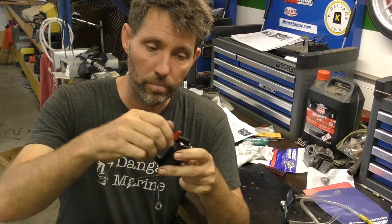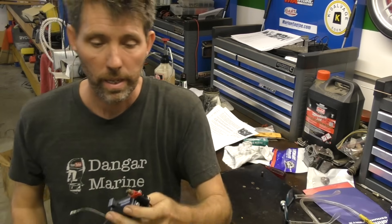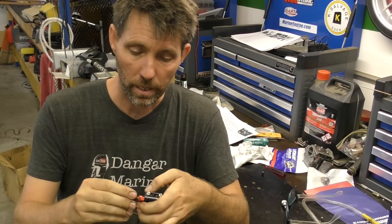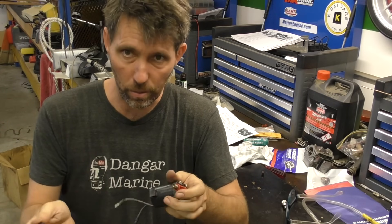Under this little cap is a Schrader valve — like a one-way valve from a tire tube — and this is a way that you can inject substances into the fuel system such as decarbonizers, cleaners, fogging for winterization, and all that kind of stuff.